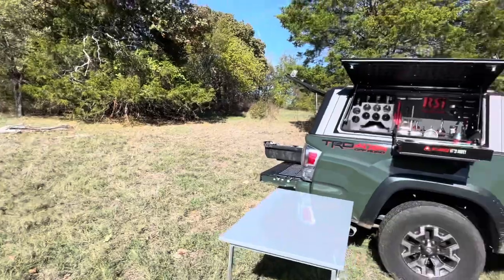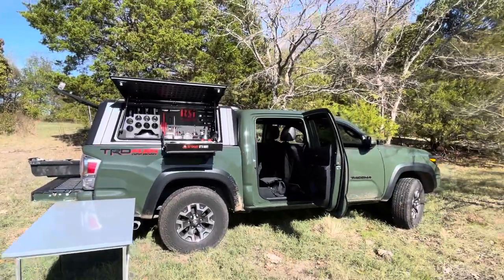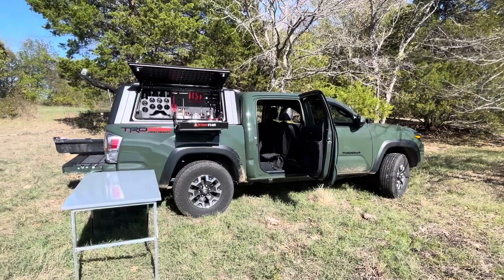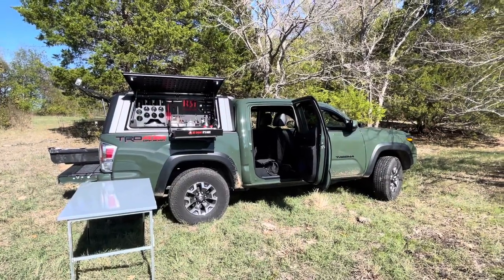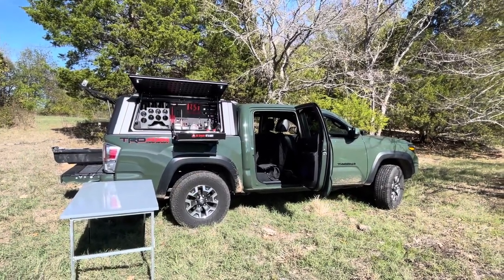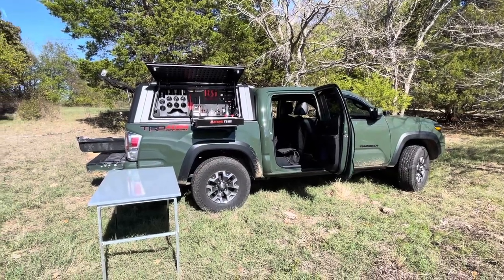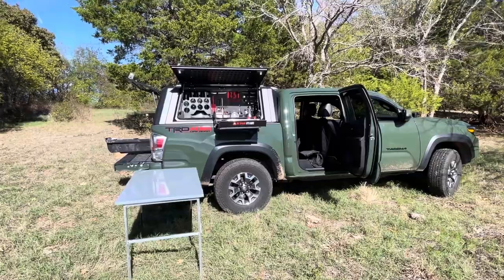Stay tuned — I'll do a couple more videos when I get that rear seat delete kit in with the National Luna 60-liter fridge. I haven't decided if I'm going to go with a dual battery setup or a power station, but I'll be sure to do a video on it.